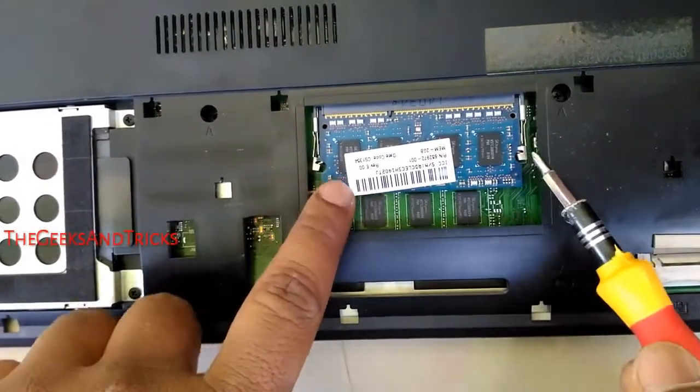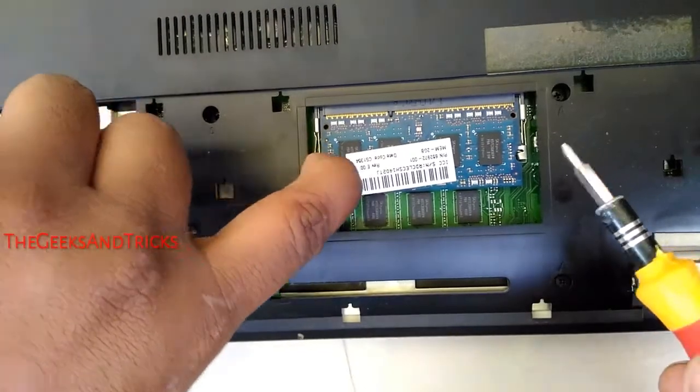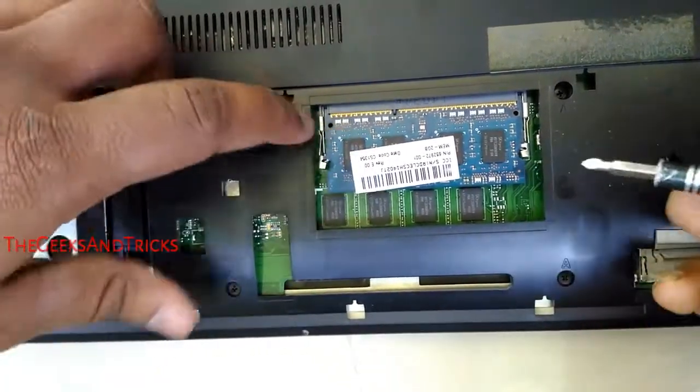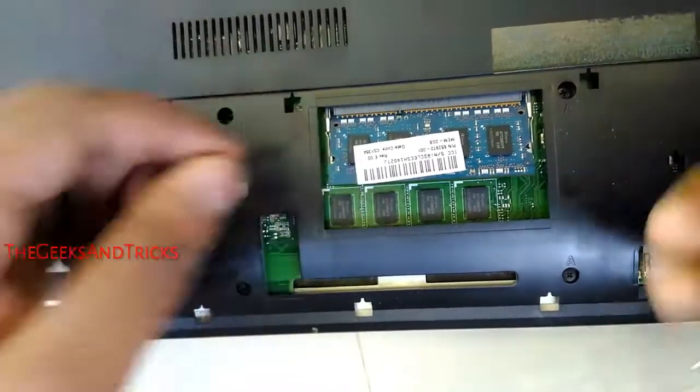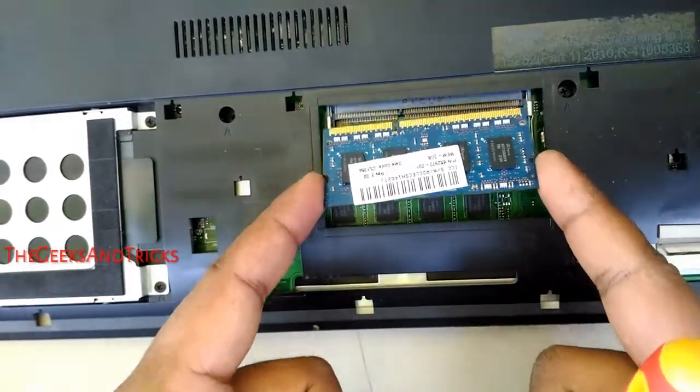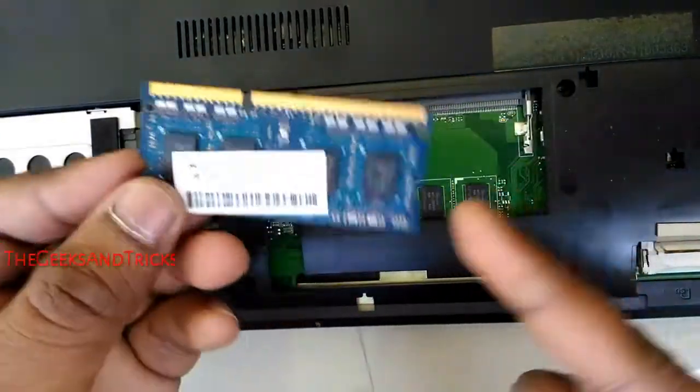You see the clips on both sides just right here. We need to stretch them aside on both sides and the RAM will flip up just like this. Now it is removed and you can easily take it out.